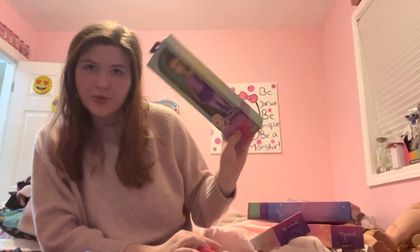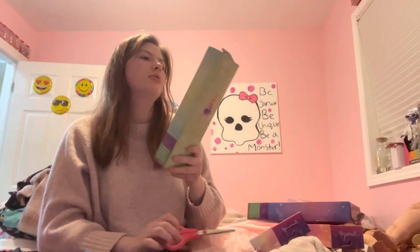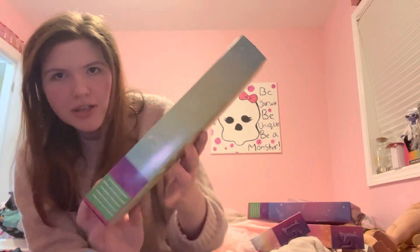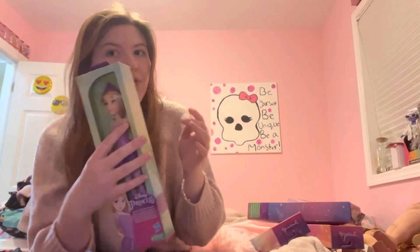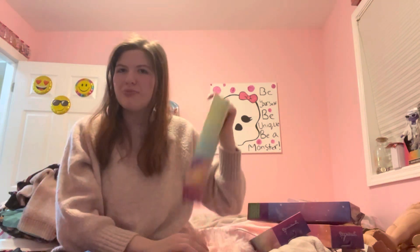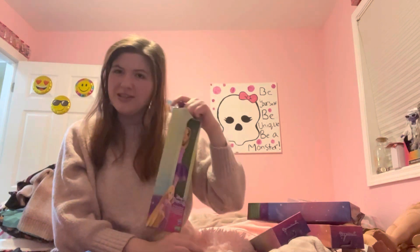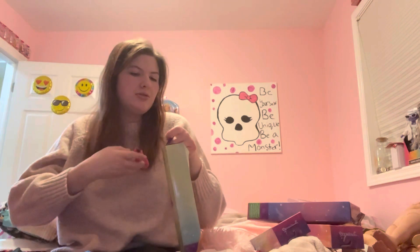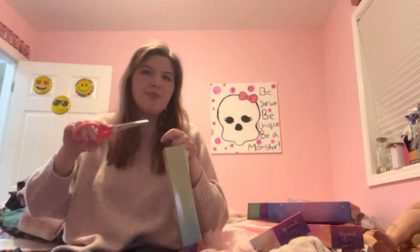I'm gonna start with Rapunzel. These ones, they're just cheaper packaging — no plastic, save the environment and stuff. I do want to mention that for some reason Rapunzel was not on sale but the other three were. The other three were five bucks each and I think this one was eight something.